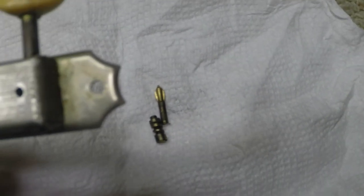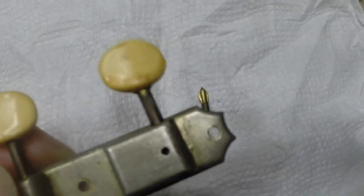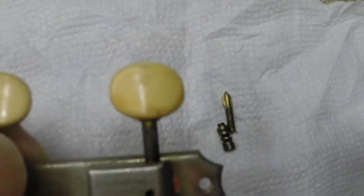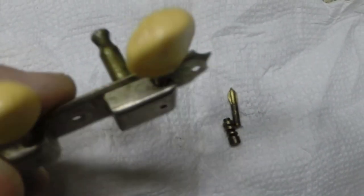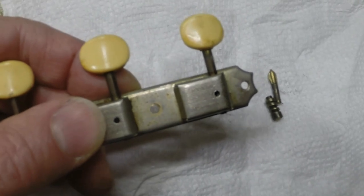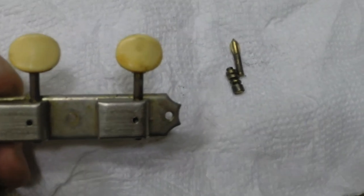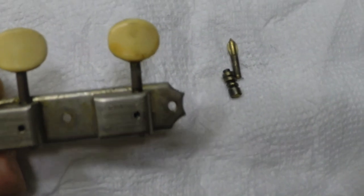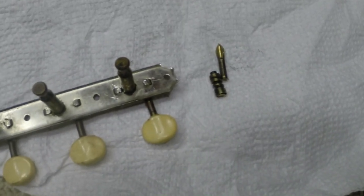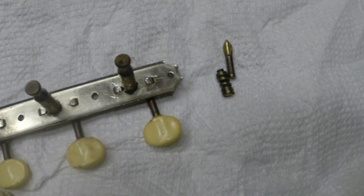What I did was go to my stash — I've got tons of old stuff. I found another brass shaft set of tuners that were pretty nasty, took it apart, stole the shaft, put his knob on it, and he's all set. Full disclosure: I broke one. Sometimes you win, sometimes you lose. But anyway, we've got the vintage tuners back together. There you go — end of story. Till next time, play nice. I'll see you later.